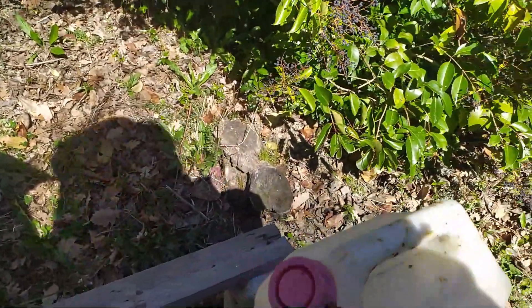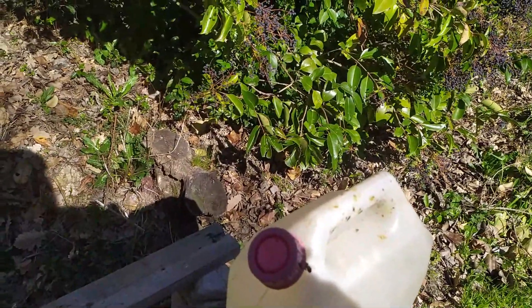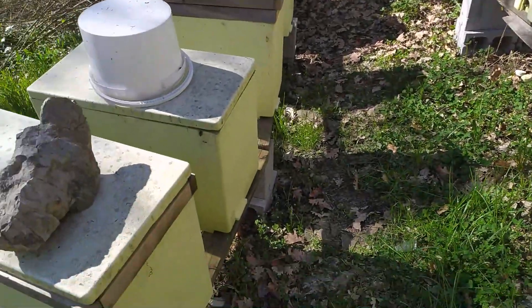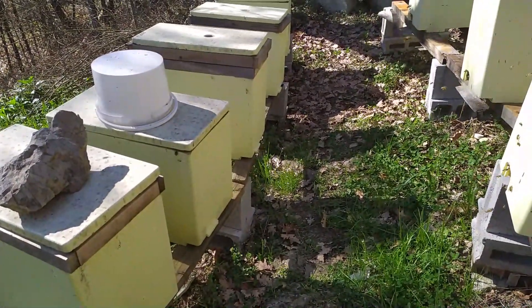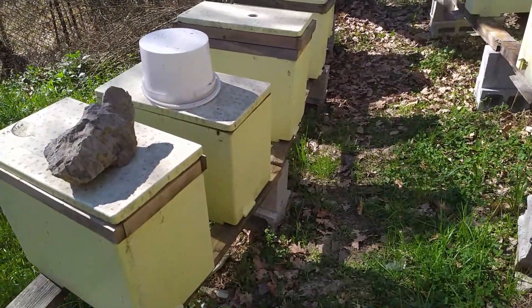Lo andrò a somministrare secondo le dosi date dal fornitore, che sono circa 50 grammi per ogni favo popolato di api. Tenendo conto che ci sono circa 4 telai, direi che 200 grammi ad arnia, a nucleo, vanno bene.